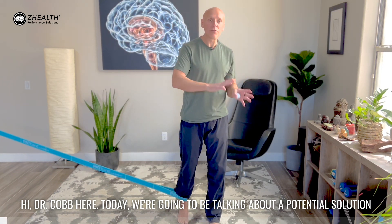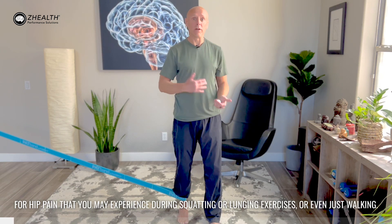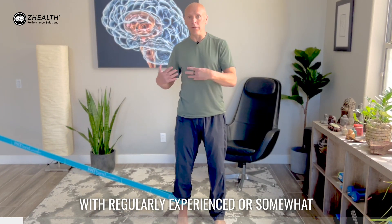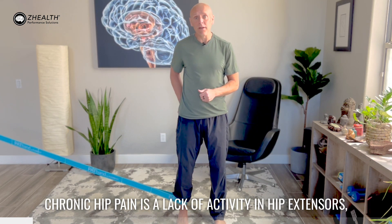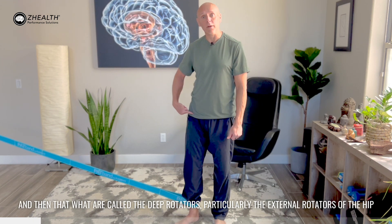Hi, Dr. Cobb here. Today we're going to be talking about a potential solution for hip pain that you may experience during squatting or lunging exercises or even just walking. One of the things we often see in people with regularly experienced or somewhat chronic hip pain is a lack of activity in hip extensors and then what's called the deep rotators, particularly the external rotators of the hip.